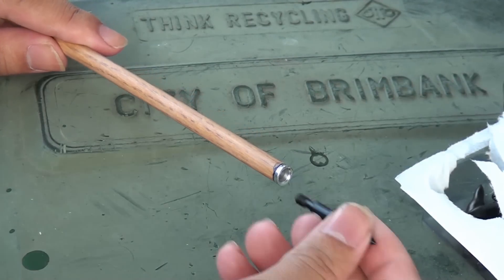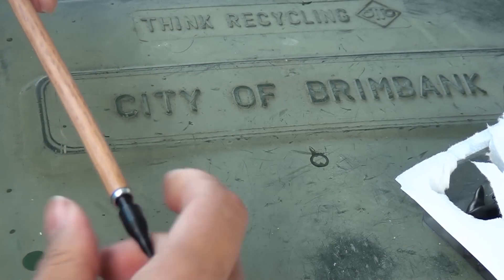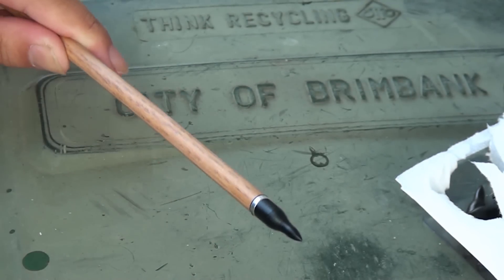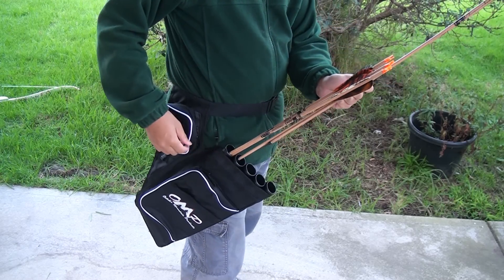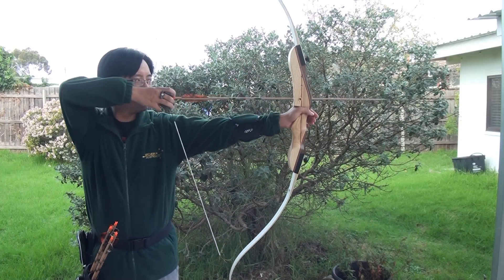Now all that's left is to screw in the points. And we're actually done. Now to look the part — quiver, arm guard, finger tab. And now we're ready for our first shots.